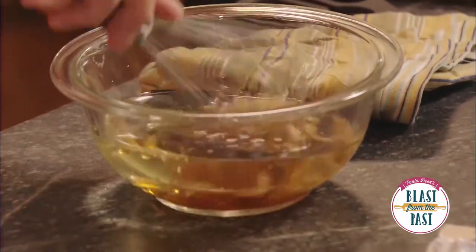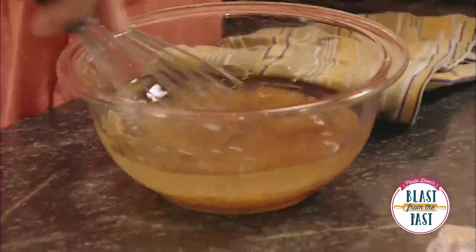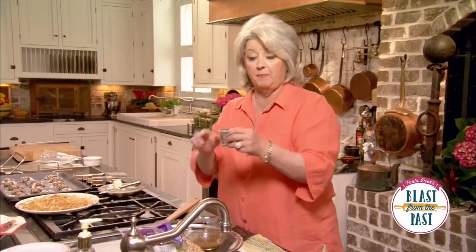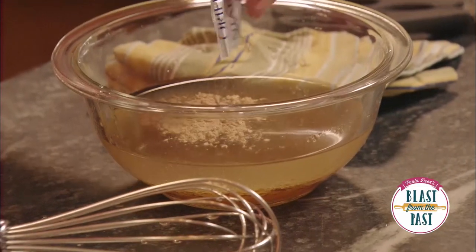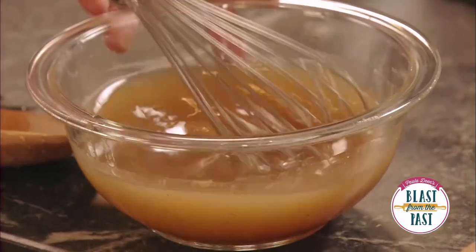So to our oil and vinegar, we're going to add one-fourth of a cup of packed brown sugar. And you know how the ramen noodles come with a little seasoning pack? Well, we're going to use only one oriental seasoning pack, and in that goes with our liquid. We're just going to mix that up and let those flavors marry for just a minute.